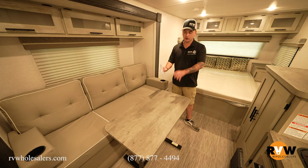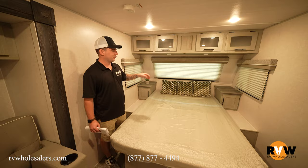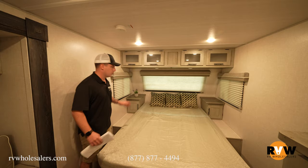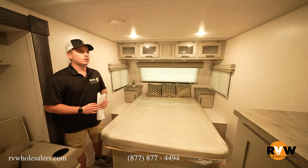The table legs fold flat and can be stored in the pass-through storage, or you can move the table outside as a prep surface. Walking up to the bed area, Ibex is not shy about overhead storage — you can reach behind the door and grab stuff without opening it. There's flat storage, CPAP storage, his-and-hers nightstands, and very deep storage going all the way to the nose of the trailer, along with a full-size queen bed.